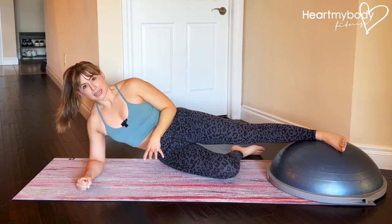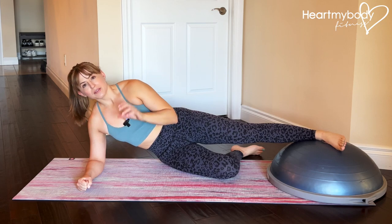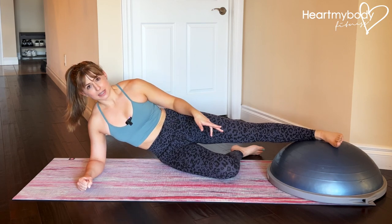If you're getting the form of a side plank down first without anything else, just do that to begin. Get the side plank form down and then you could advance to this.